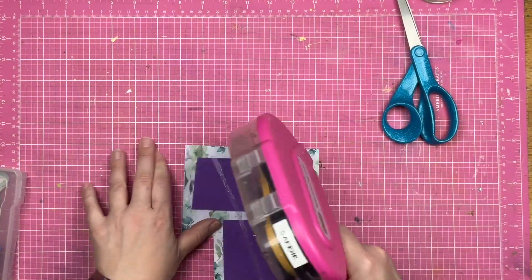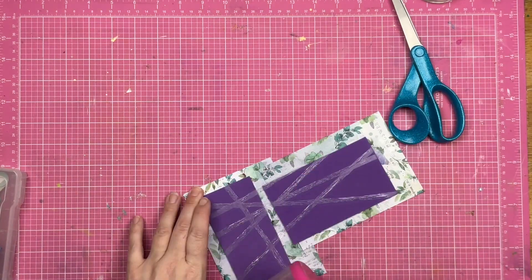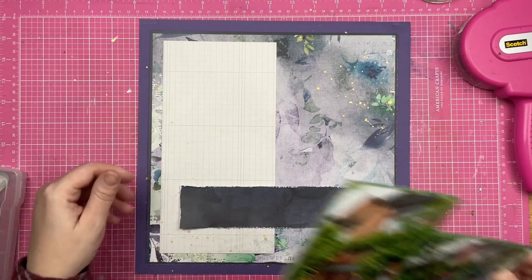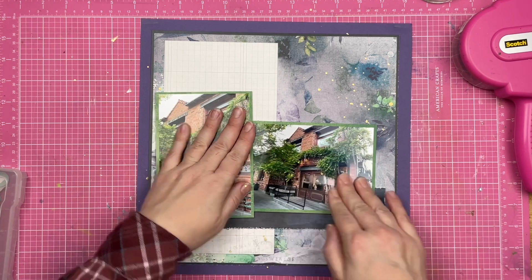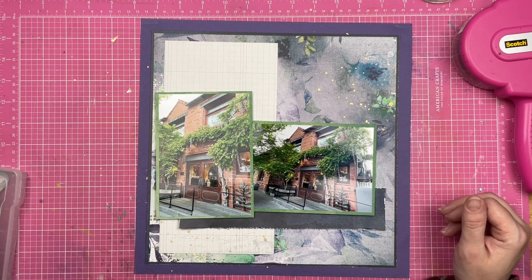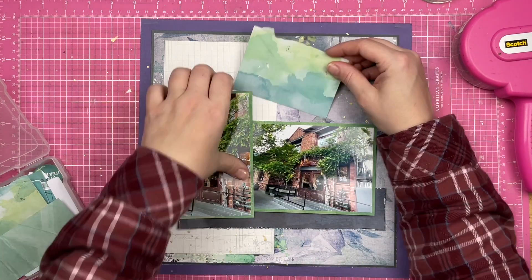I am going to pop my photographs up on some fun foam. It's always fun when you coordinate your fun foam, even though you're not going to see underneath of it. So I've placed that down over top of my layers, and now it is time to add a little bit of decoration.